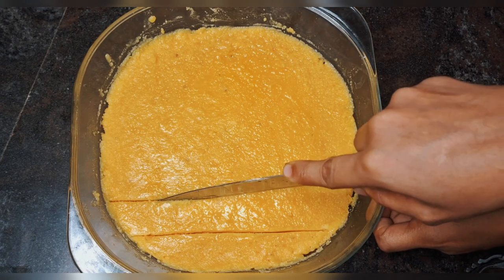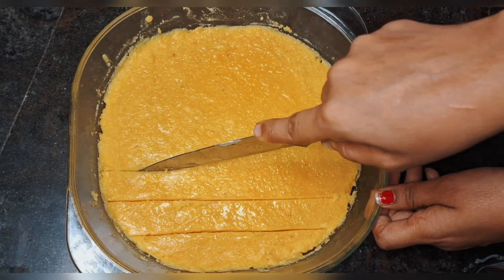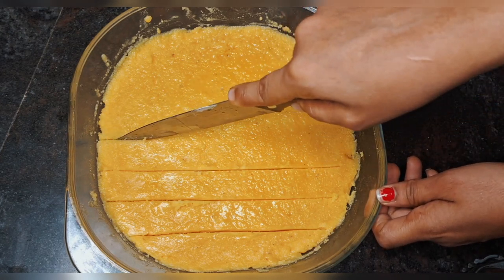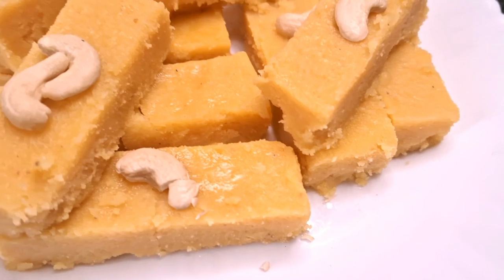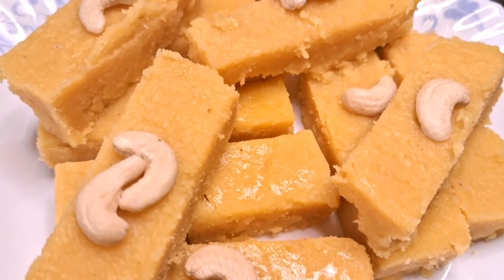If you like this recipe, please like, share, and subscribe to our channel. Subscribe and click the bell icon and select all options. Thank you for watching. Bye-bye.